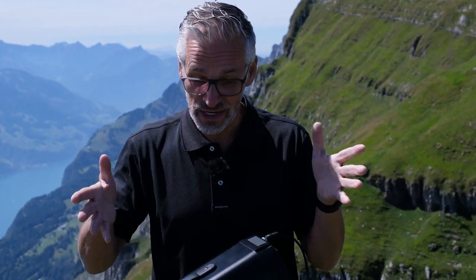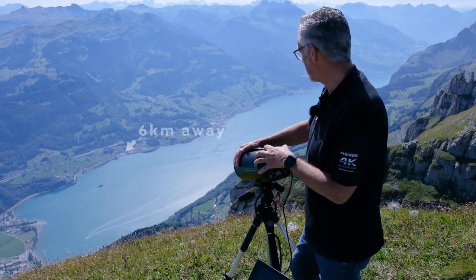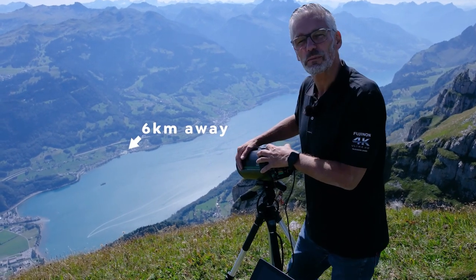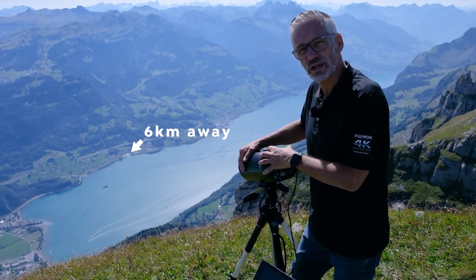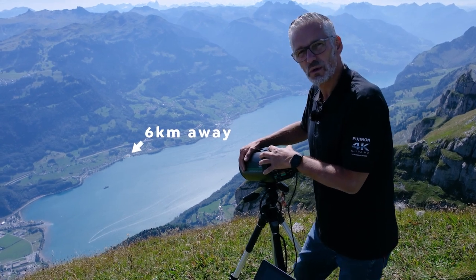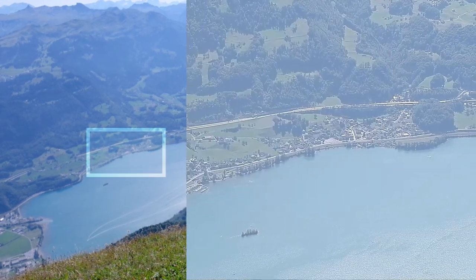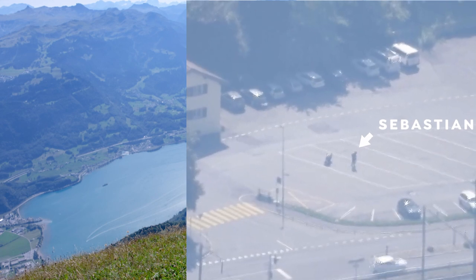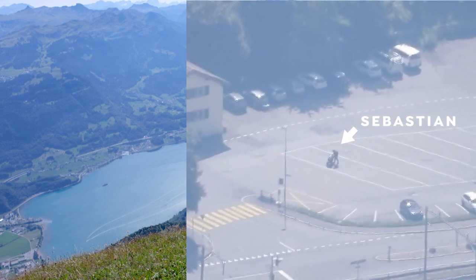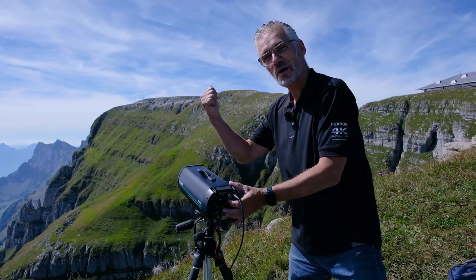Okay, enough talking — let's see what this monster can do. The first part we're going to look at is about six kilometers down the hill, down the valley from where we're standing. It's a parking place down in the village and we asked Sebastian with his motorcycle to go there. Let's do some zoom in and zoom out to see how it looks with the SX801.